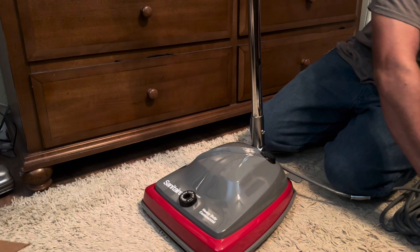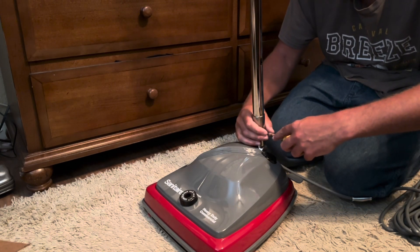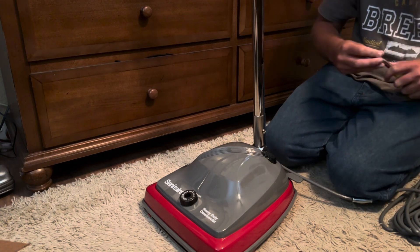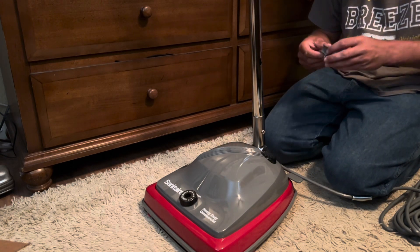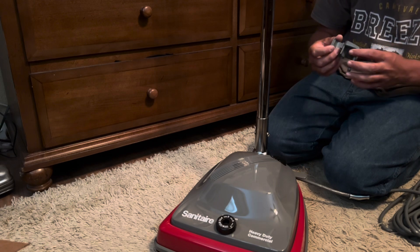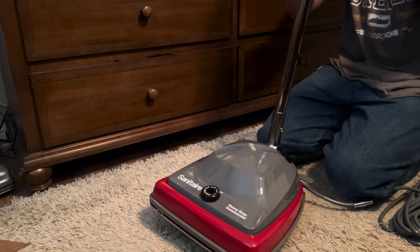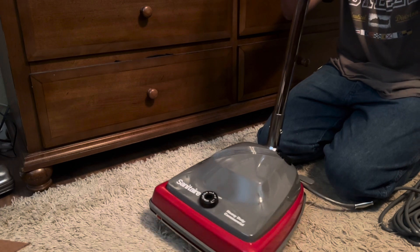Let me put a Phillips in here for more leverage. It's kind of loose, actually - not too bad. I don't want to tighten it more than that because I don't want to end up stripping it out. I'll try the flathead just to make sure it's tight - yeah, I'm not going to tighten it any more than that. Now these hooks go on here - let me line that up. Let me gently put that on there, not breaking it.